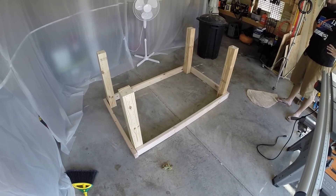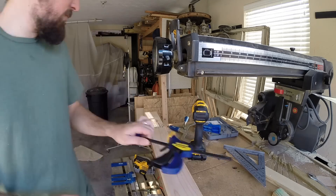In this video we're going to go over the build for a dining table with a hidden recessed gaming area that was designed by my brother-in-law. The whole thing was made with construction grade lumber from our local home store.